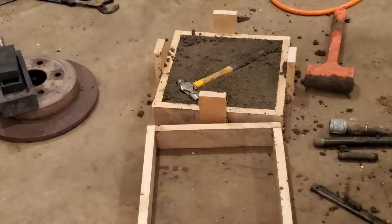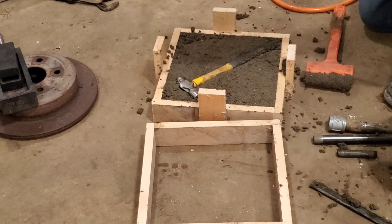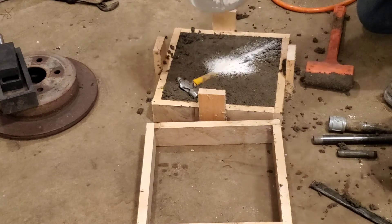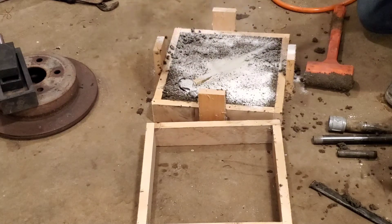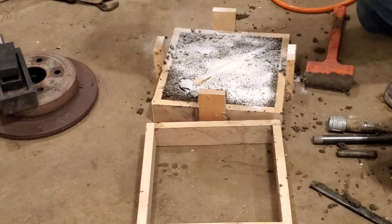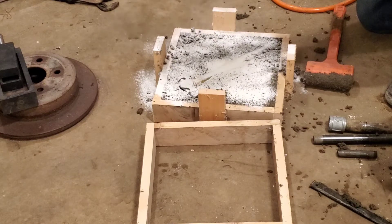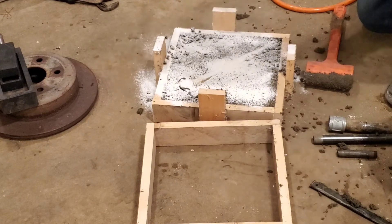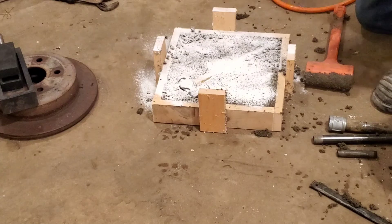I got the hammer put in there and got this all packed in. Now I need a releasing agent. A lot of guys use talcum powder or chalk or baby powder or whatever. Well, I forgot to get that at the store today, so I'm going to try flour. Probably way too much, but that's all right. This is the first time — we're just testing, see if we can even do it. Mistakes will be made and that's okay.